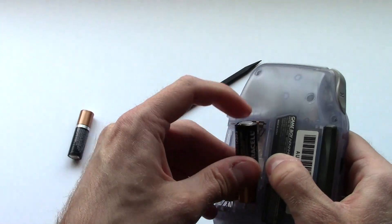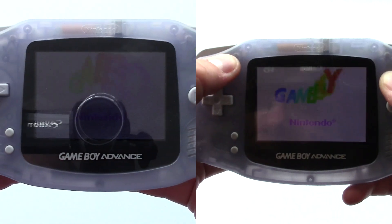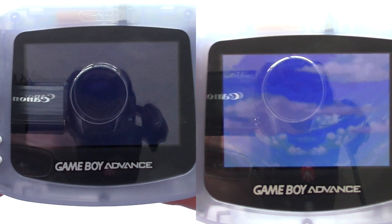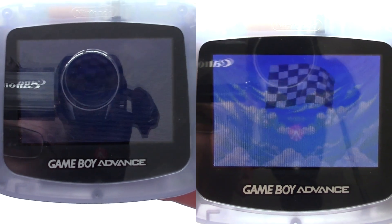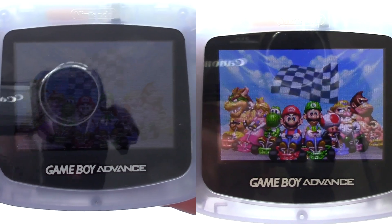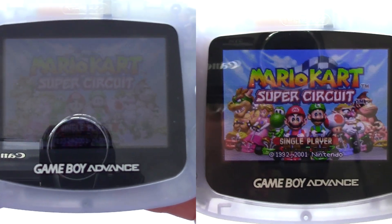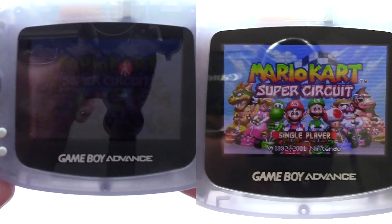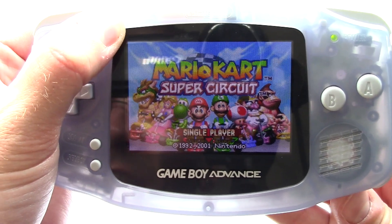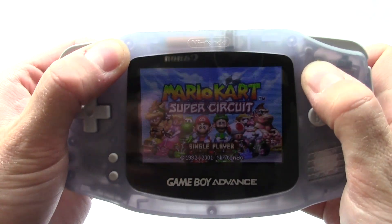Throw a couple of batteries in and let's see what we get now. It is much brighter if you compare it to the last video, and all of that weird interference is gone, which I think is kind of goofy. I don't understand why the new screen would have noise issues based on if the voltage is different. So yeah, you just tweak that little trim pot and there you go.